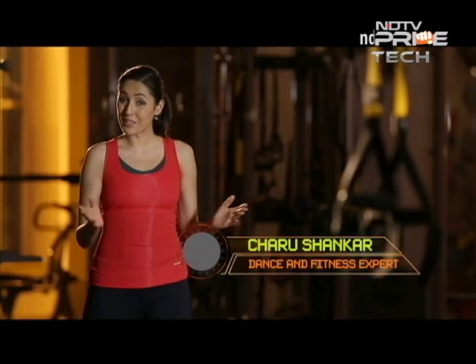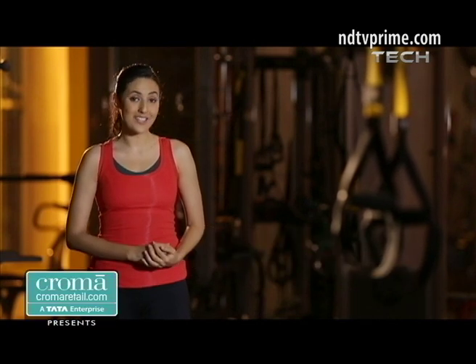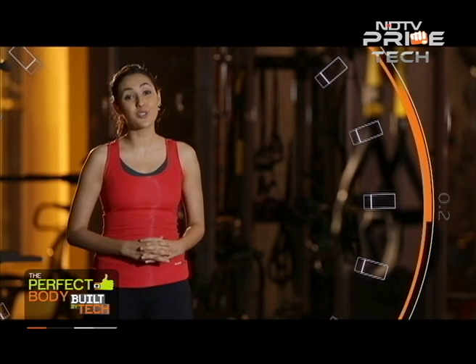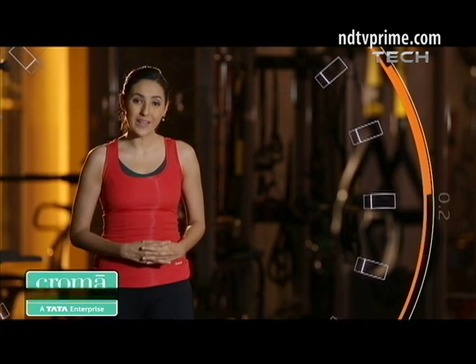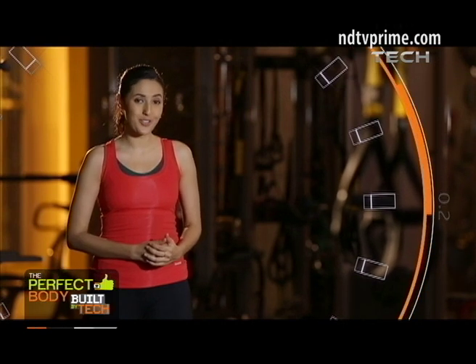All over the world, suspension training is gaining a lot of takers, from professional athletes to regular gym goers. Suspension training allows you to use gravity along with your own body weight to build on your strength, balance, flexibility and joint stability. But with so many choices out there, which one do you choose?